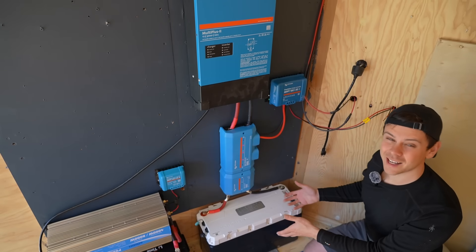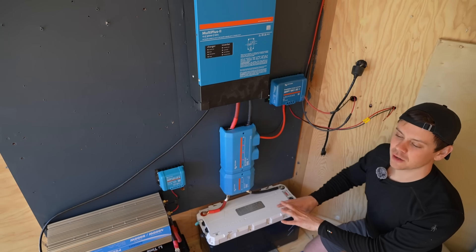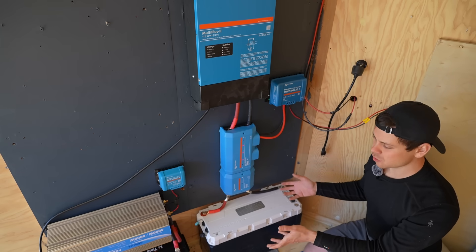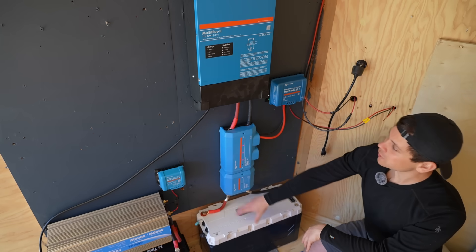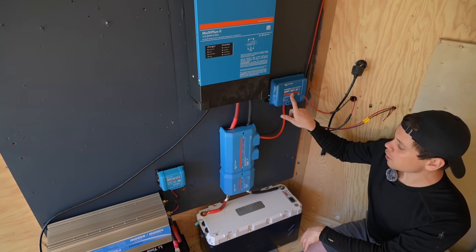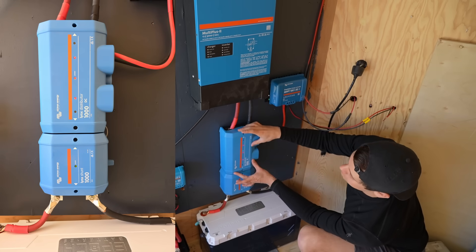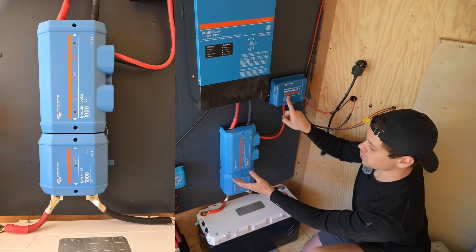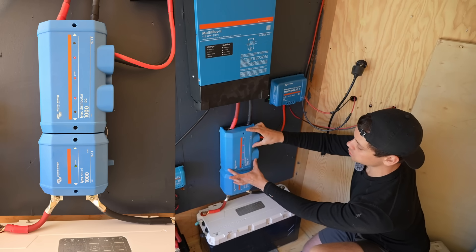For the performance package, we're using Victron. Victron has a module for everything, and you have to wire everything up individually, but it's still simple. As usual, we have a battery, an inverter, and a solar charge controller, but we connect them all together with the Lynx distribution bar. If you want to install a second solar charge controller or a fuse block, you can connect it right here as well.